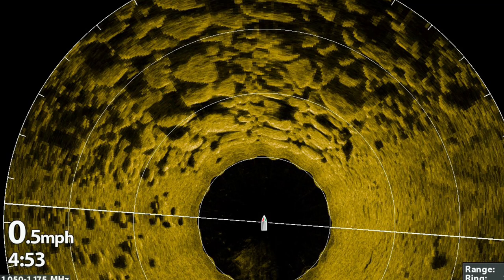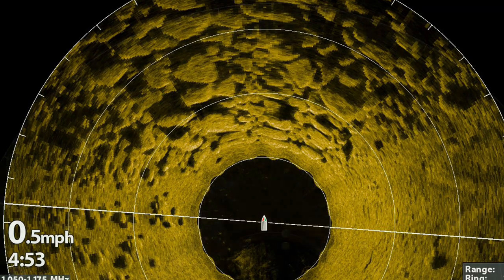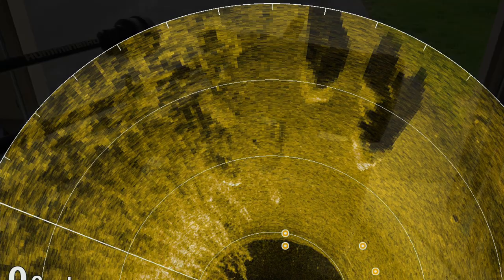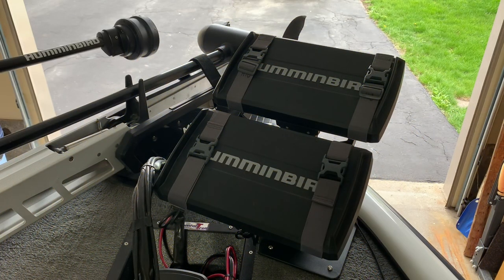Do you want to be able to record images like this rock pile on your Mega 360? The properly installed Mega 360 will enable you to see images ahead of the boat like the three boulders. The Humminbird Mega 360 is compatible with all Solex G2 and G3 series as well as the new Apex series.